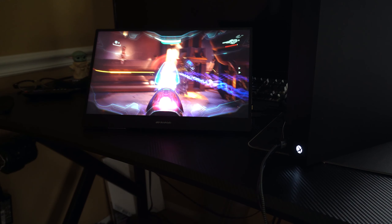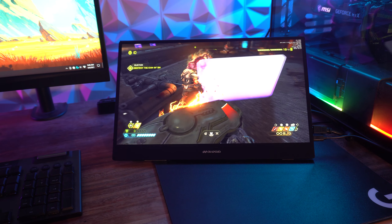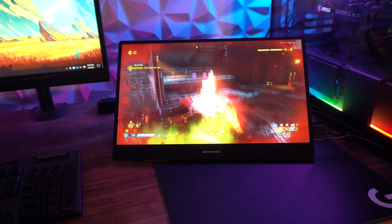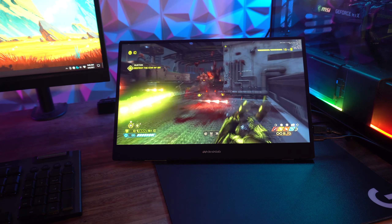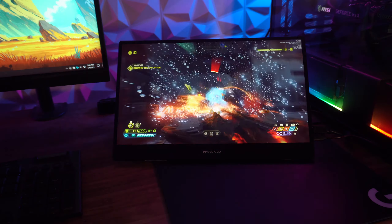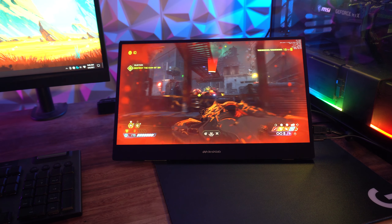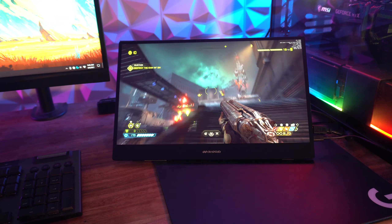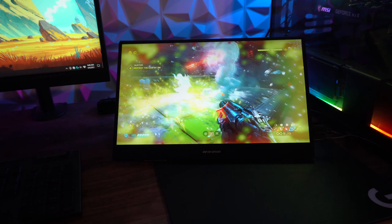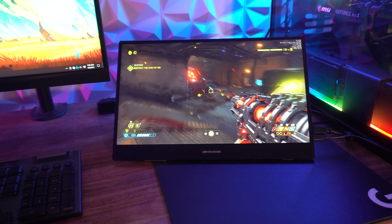I connected this to my PC as well — and while I'm not sure why you'd game on the Desklab if you already have a monitor, when I played Doom Eternal with a controller there was a noticeable delay where I could clearly feel the 20-millisecond response time. So playing PC games on it isn't a good choice. But using it as a second screen to watch comments while streaming would be perfectly fine.